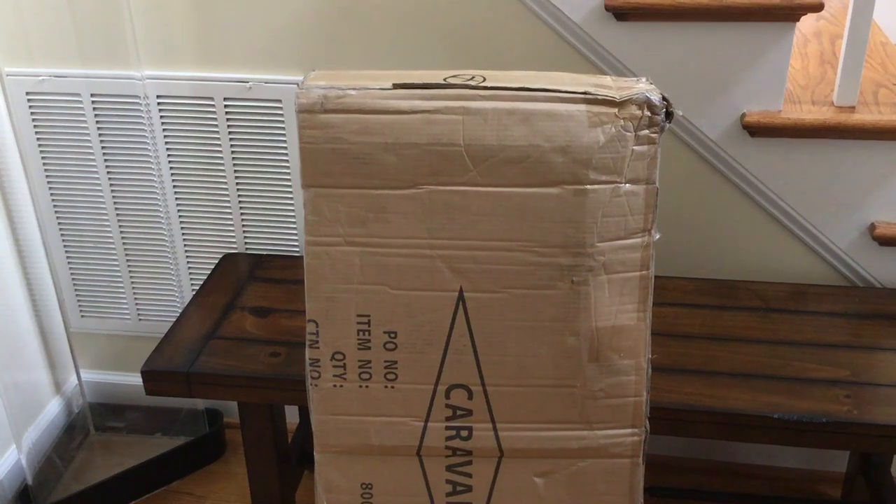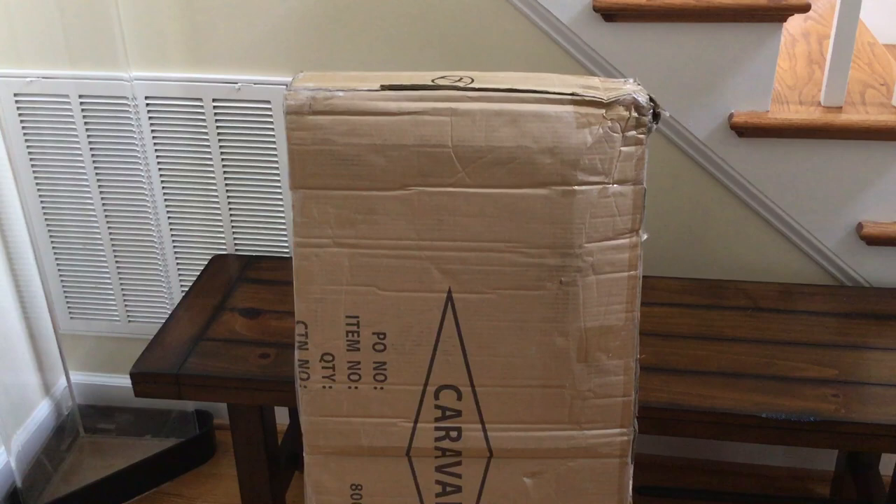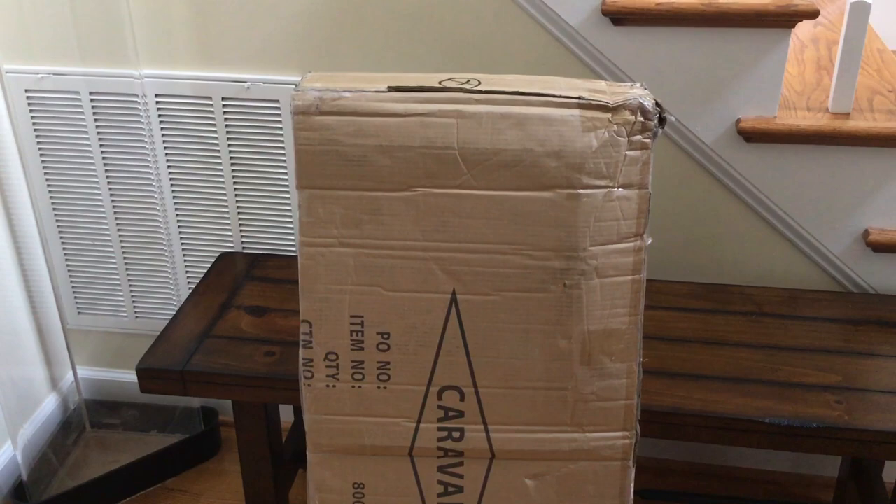Hey guys, it's The Average Guy here with Big Guy Reviews. As you know if you subscribe to the channel, I really don't like unboxing videos and I really stay away from them, but I have something that I think is pretty special today and we're gonna do an actual unboxing.